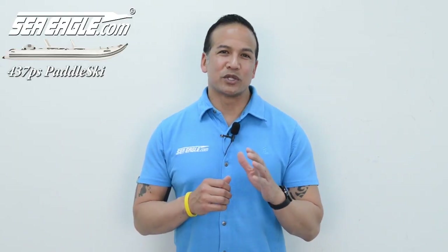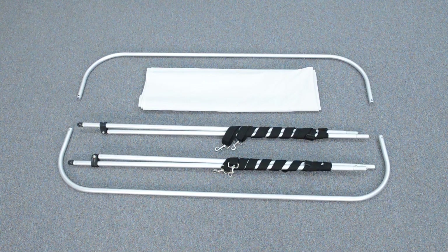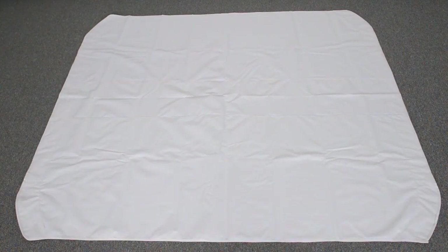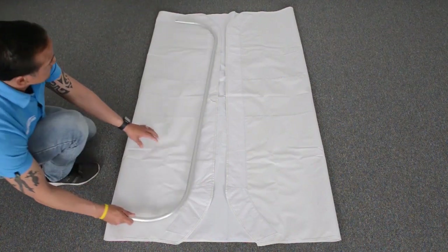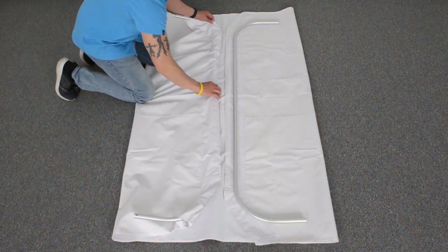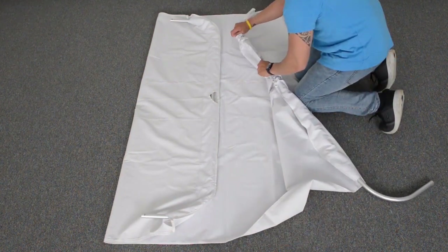Protecting yourself against the elements is extremely important and the SeaEagle canopy is a great option. Start by unpacking the contents of the canopy box, which includes the canopy canvas, two U-frames, two scissor support bars with pre-attached adjustable straps, and the associated hardware. Unfold the canvas with the top rough side facing up and the smooth side facing down. Fold the ends towards the center and position it so the center cutout is towards the front of your hull. Lay the U-frames on top of the canvas in line with their sleeves, making sure the pre-drilled holes of the front frame are facing up and the rear frame holes are facing down. Feed the front frame through the front sleeve and repeat on the opposite side.